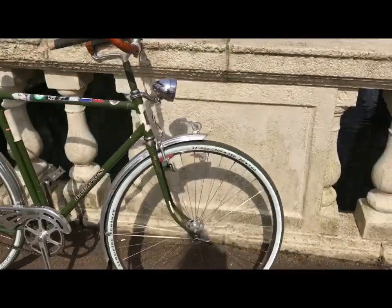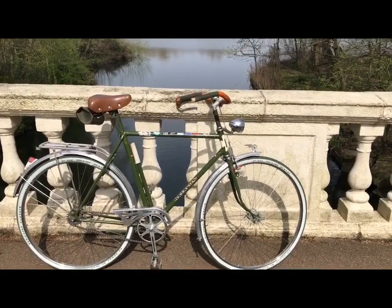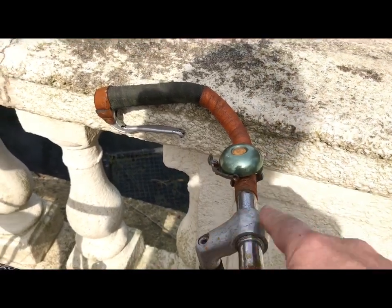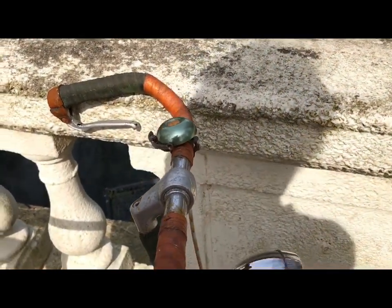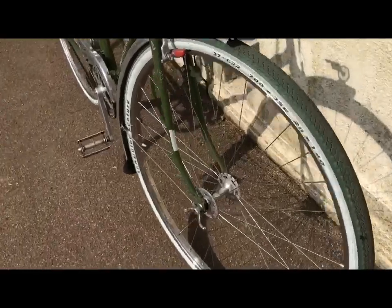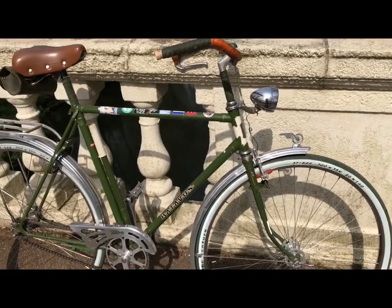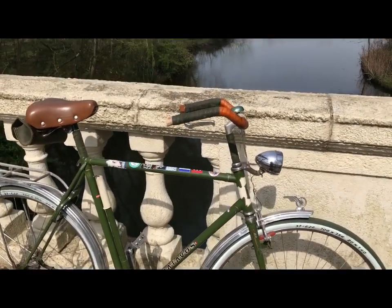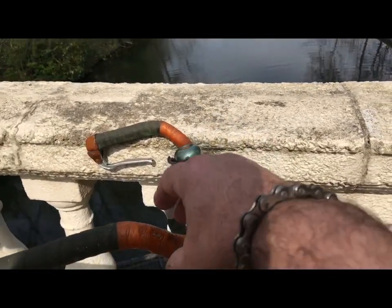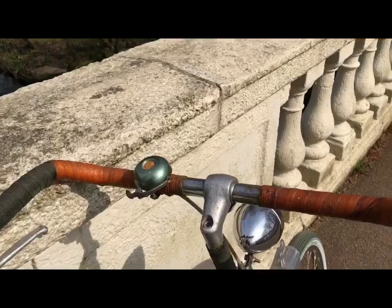So I have a choice of what to do. If I want to keep the fancy-schmancy handlebars, I can either put a handlebar stem with a longer reach forward — that will bring everything forward and reduce it a little bit. Or I could change the forks for forks with a shorter rake — that would do it. Or I could fit different handlebars with more of a forward position, something like a North Road, where your hands are about here. When I had North Roads on it was fine. That means stripping these handlebars off, of course.